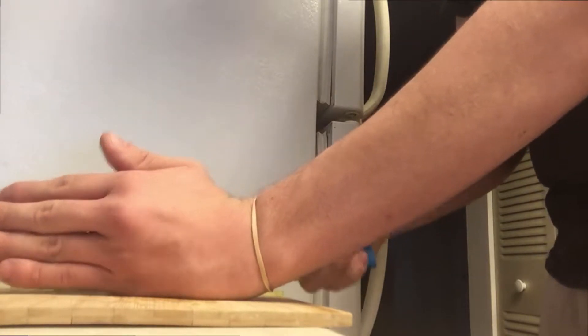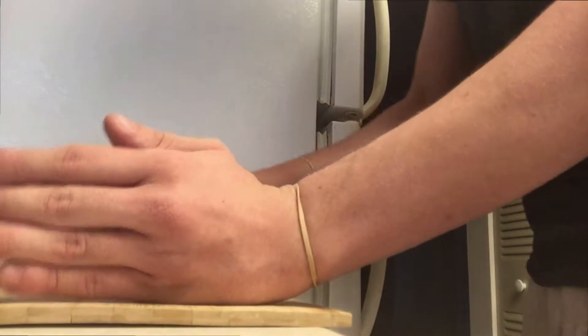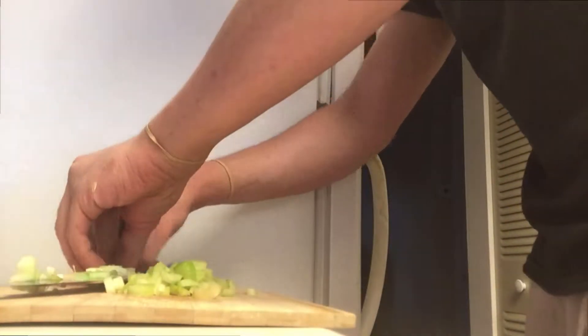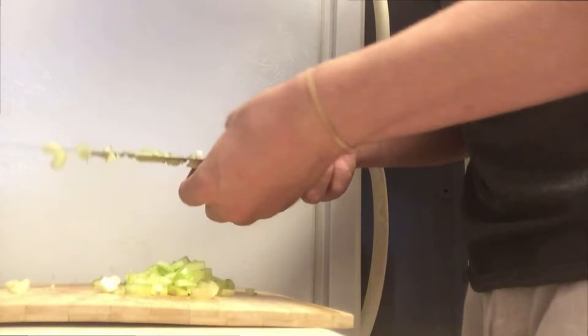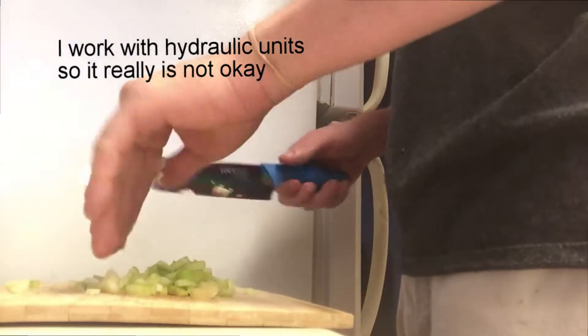Yeah, it works — it works really well. And you put that all into a pile so no one can really tell, and none of the pieces are cut up that well, and you put it all on there. Don't forget to wash your hands. I forgot to wash my hands, but I guess since it's my own food, it's fine.